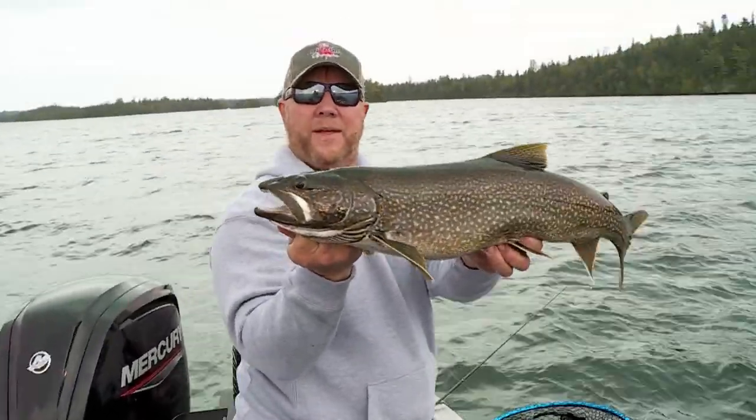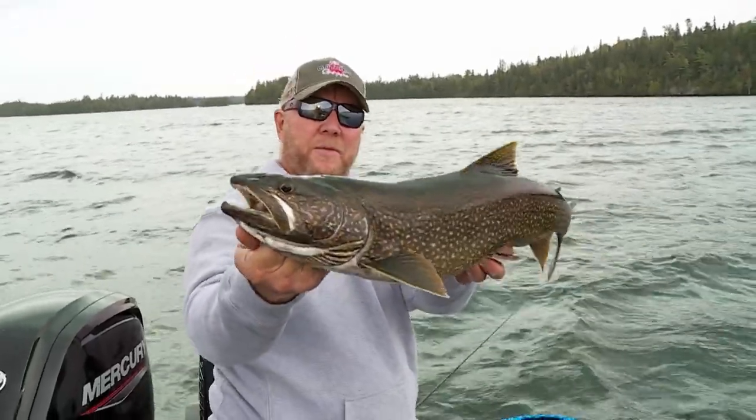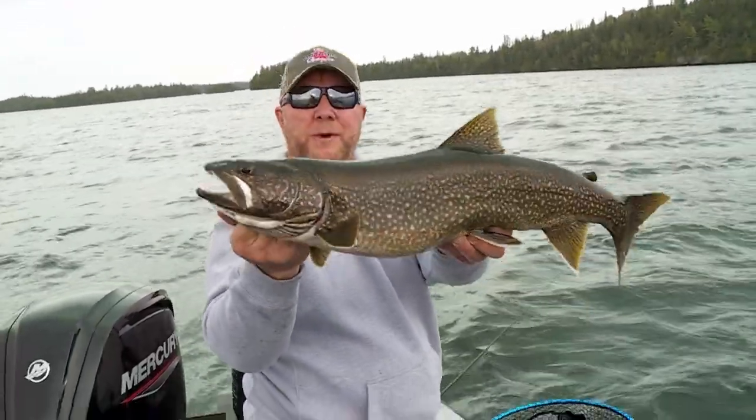Dark and beautiful! Well, I tell you what, I think we got these trout figured out, huh Jerry? Definitely. I think we should probably move on and see what else we can catch.